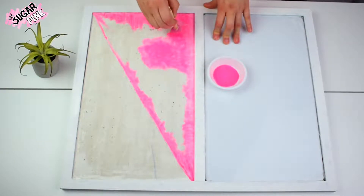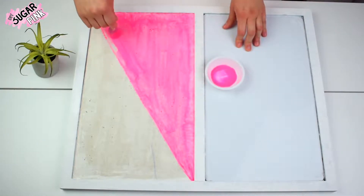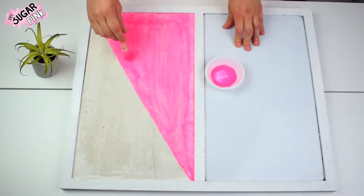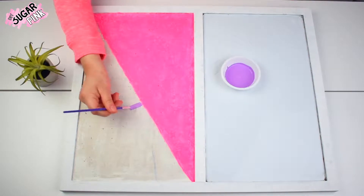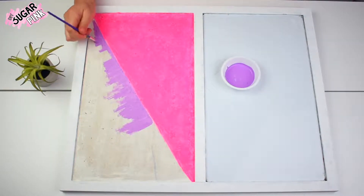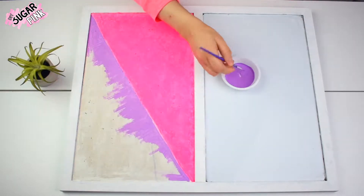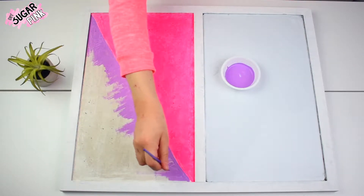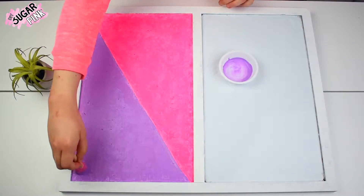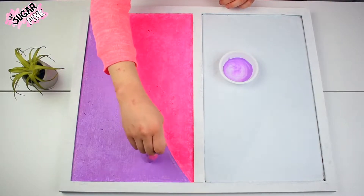You could also use a bigger or thicker brush to make the process easier and faster. If you don't want to divide your bulletin board in a triangle, you could divide it with a horizontal or vertical line, or any figure you can come up with. For the second part I'm painting it with my lilac or purple acrylic paint, also using the thin brush to make sure I don't paint over the pink. Once that step is done I take my sponge and continue painting the triangle, which makes the process much easier and faster.